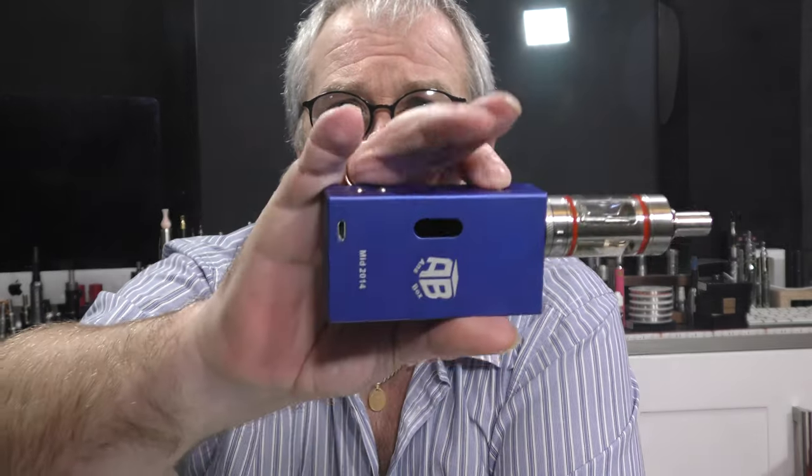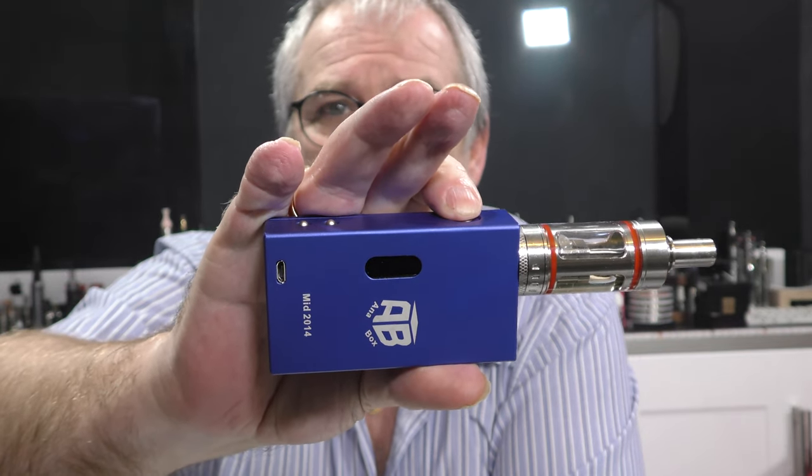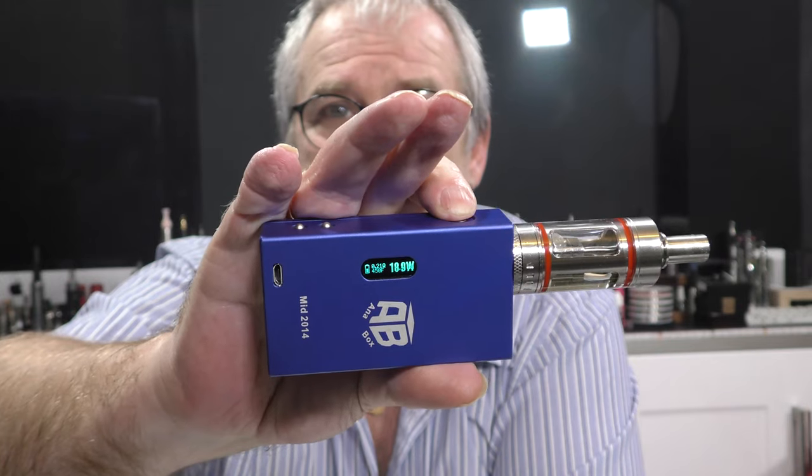I was in two minds about this device earlier in the week when it arrived, because with a self-wound coil closer to 0.34 ohms I couldn't get it to work reliably. Yet with this 0.21 ohm coil it's working really well. One of the original problems with the first version was that after standby mode it wouldn't come back into usable mode — but now that's been fixed: a single press of the button and it's usable.